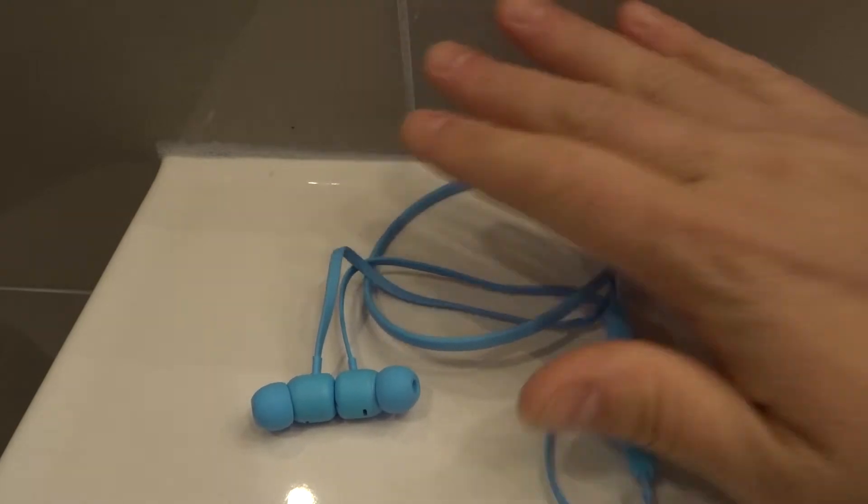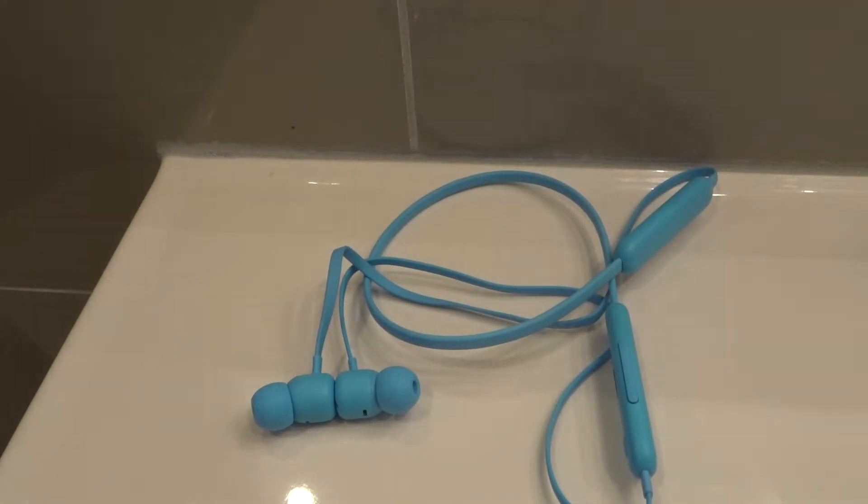There are five things that you should try out if your Beats Flex earphones, just like these ones over here, have a low volume problem. I'm going to go through these rather quickly, so pay attention and try them out at home with your own earphones if you're experiencing this problem.